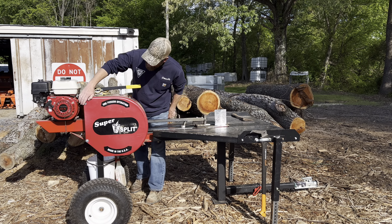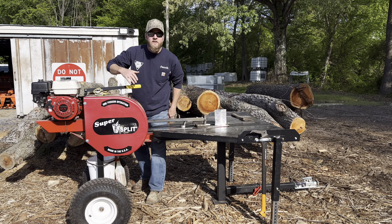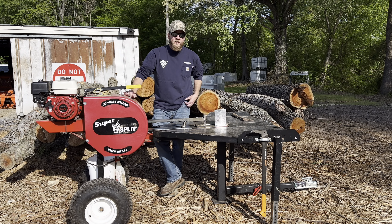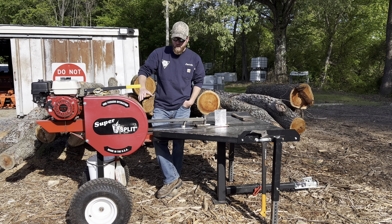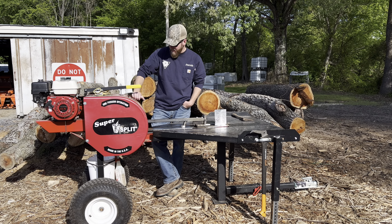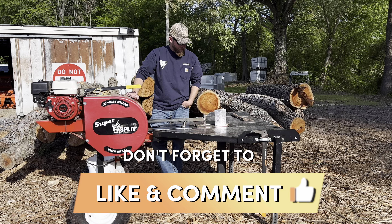The 7/16ths is for the hood — to take it off — which I rarely have to do. I'll do it sometimes if I want to get in there to clean the trash out. I don't do it very often, but I like having my tools handy for it.